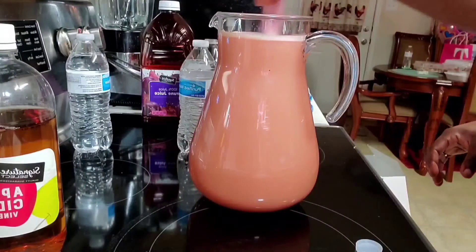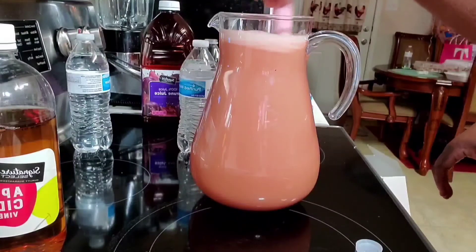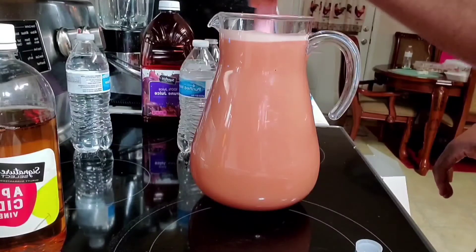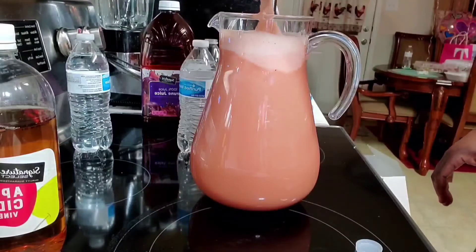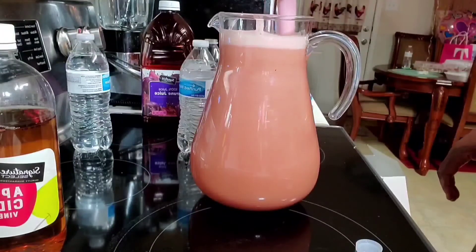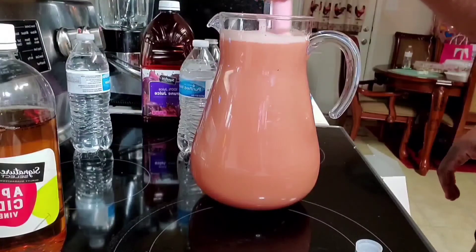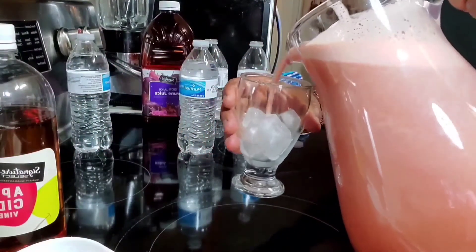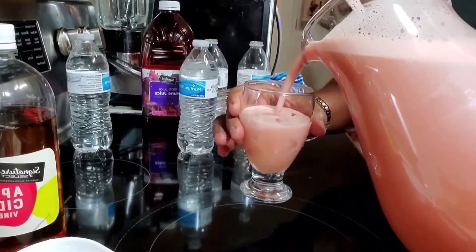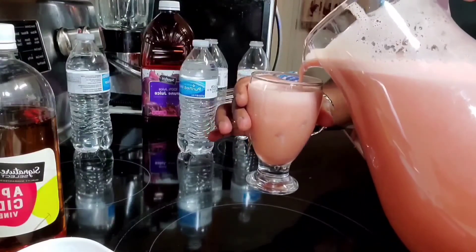Make sure you stir very well, and each time you are about to drink this always stir or shake very well, because it's going to have some sediment at the bottom of the jar. Make sure you save this in the refrigerator. The recommended time to drink this is first thing early in the morning and last thing before going to bed.